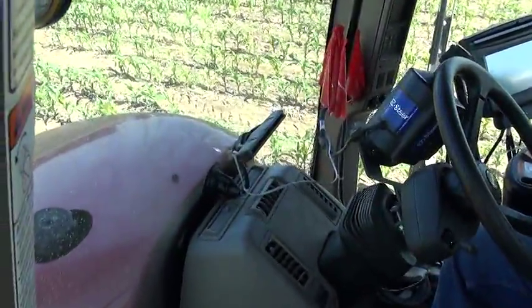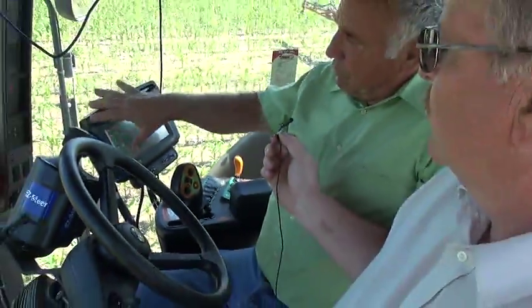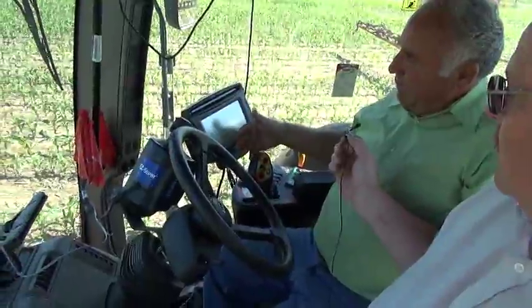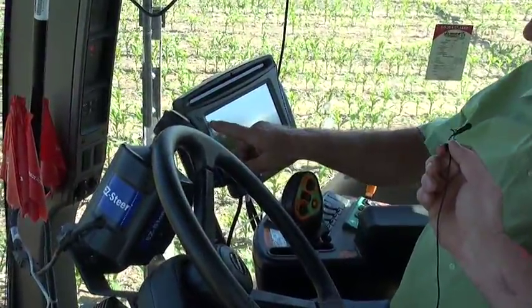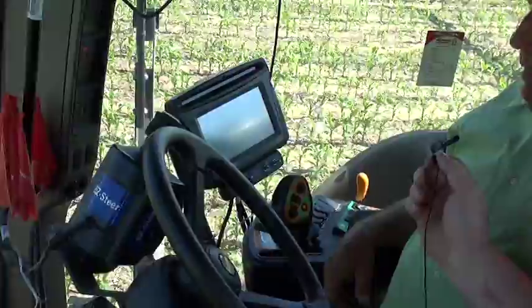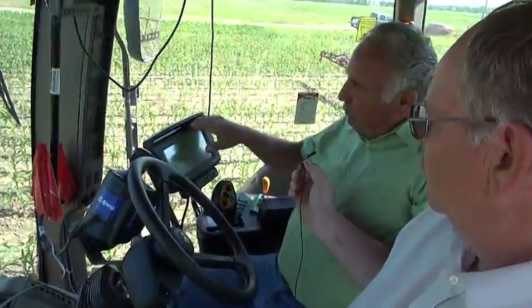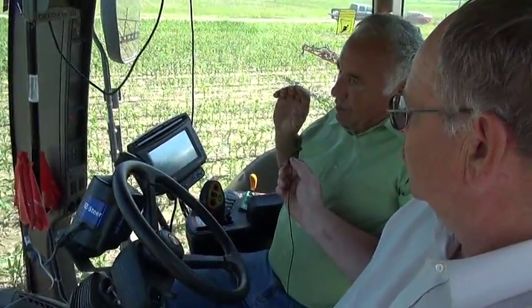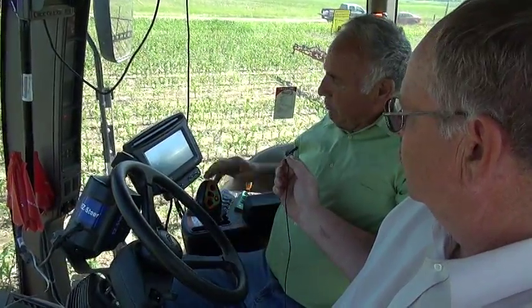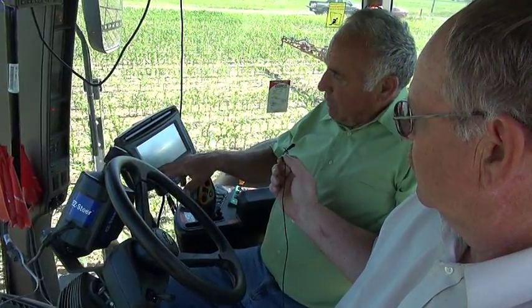That takes you up to the light bar in front — if it's on green, you're on right. Then it also transfers over to a monitor that will paint a picture of where you've sprayed. It gives your acreage, keeps track of farms and what you've done on them. There's also a light bar across here as a double check that you're online. The system shows you're at seven and a half gallons an acre — that's where it's set — and the applied rate may change a little as you're moving.